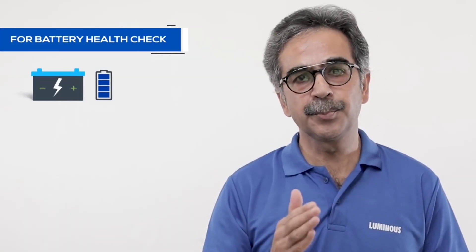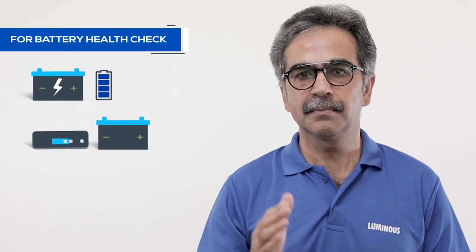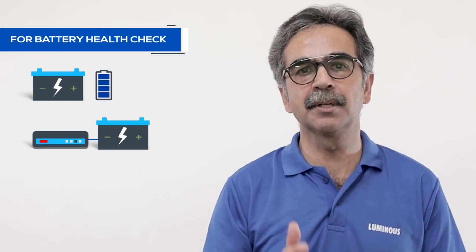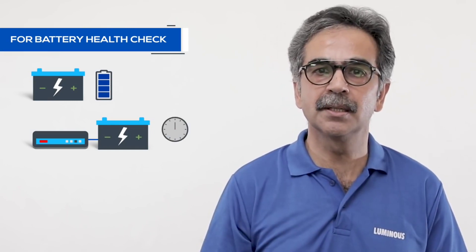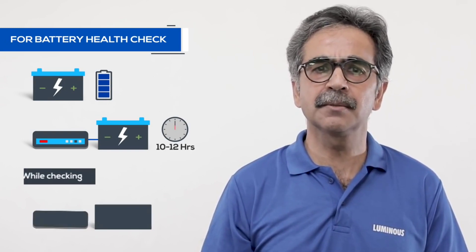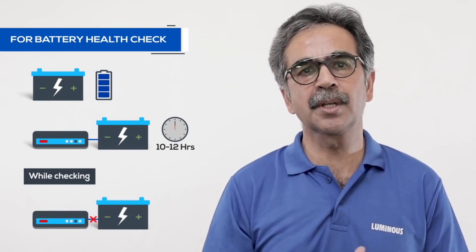For the battery health check, the battery needs to be fully charged. Before you check the battery, ensure that the battery is connected to a good inverter or charger for 10-12 hours. When you charge the battery, disconnect the battery from the inverter and ensure that there is no load.